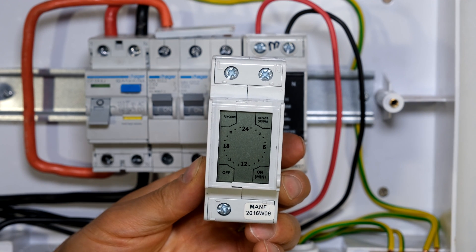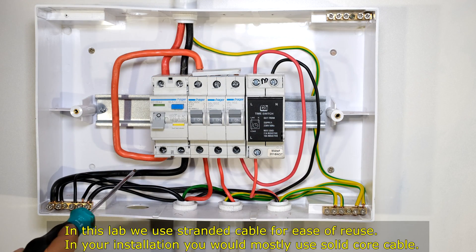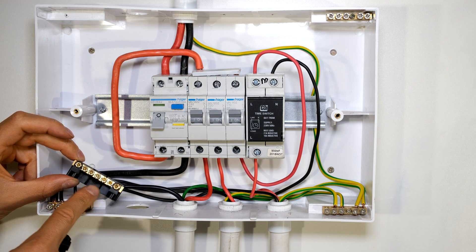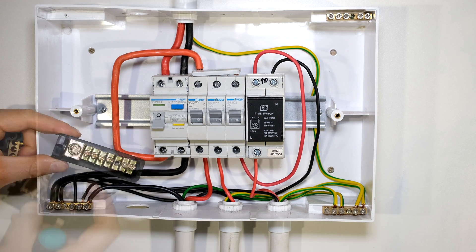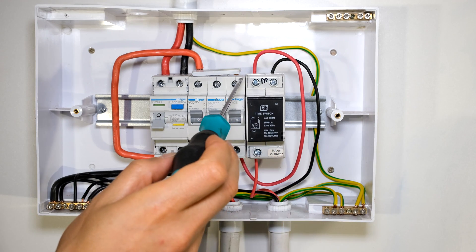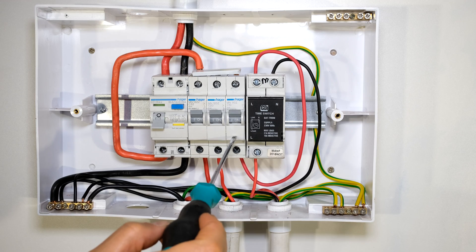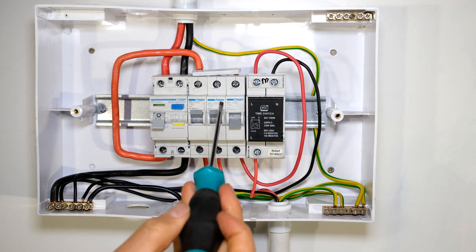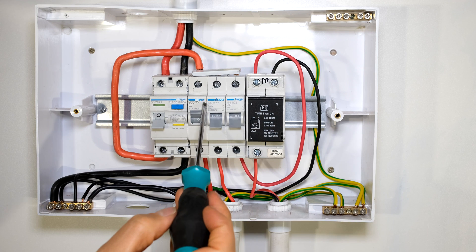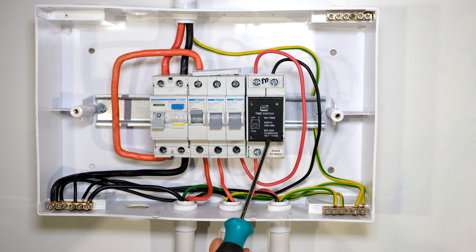There are only three terminals for this timer. The neutral must be connected to the neutral rail in your DB board. Your DB board may have a neutral rail that looks different — make sure your neutral is connected to it. This circuit breaker happens to be a 10 amp circuit breaker, but you could use a 20 amp circuit breaker because this timer can handle a 21 amp resistive load.